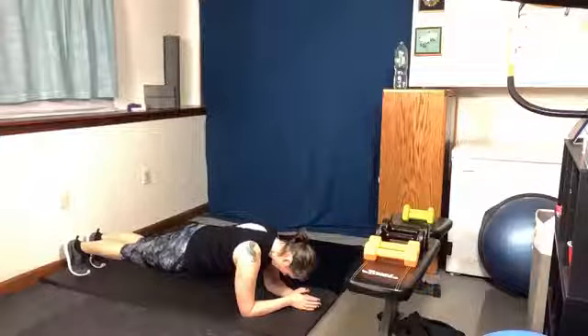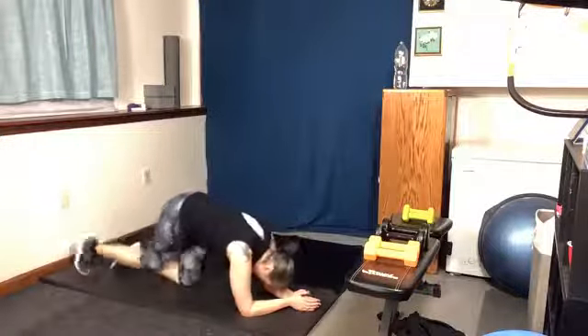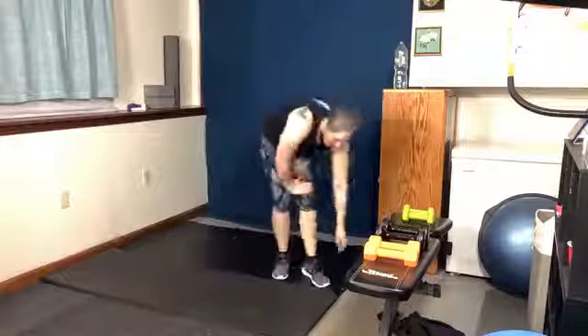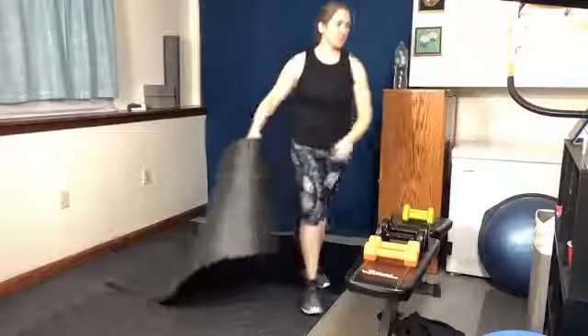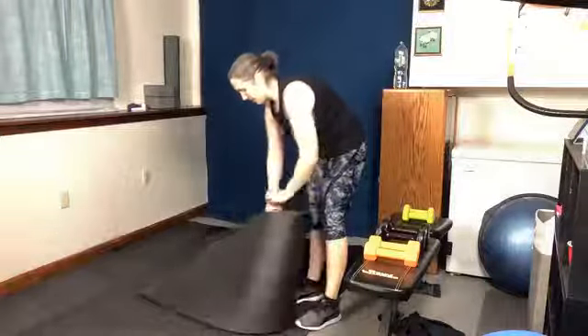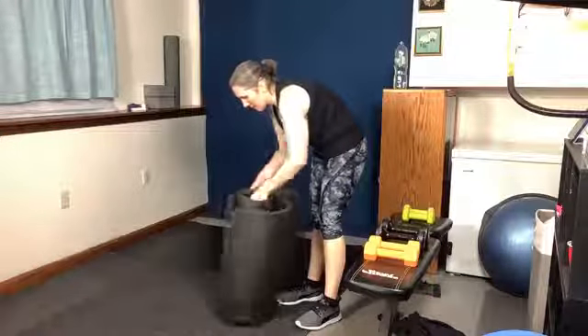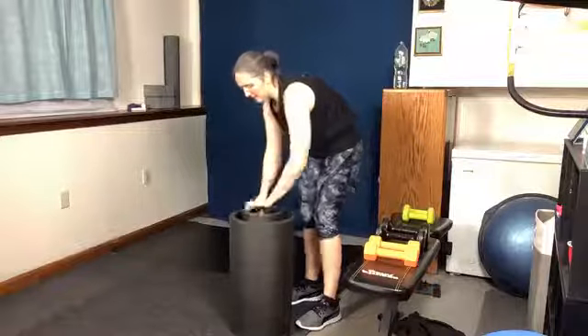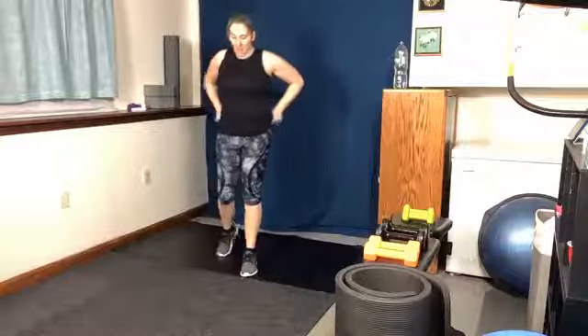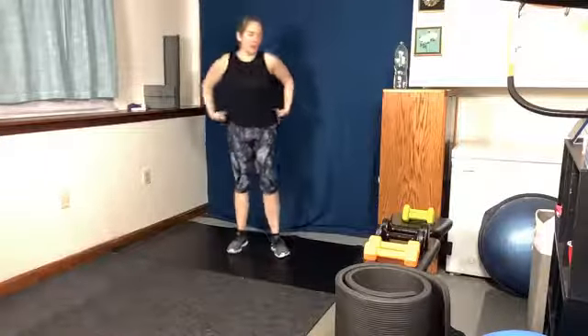5, 4, 3, 2, 1, and we're done. Amazing. Grab some water and we are going to stretch it out. Of course, if you're doing this workout from the beginning and doing a back-to-back session, you can skip the cool-down this time, or if we're continuing on with something else, do your cool-down when you're done.